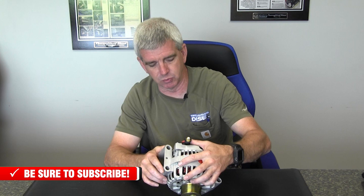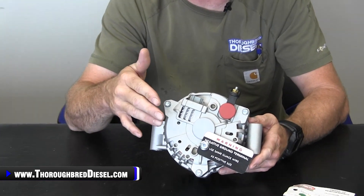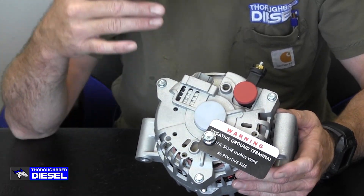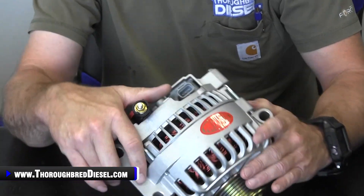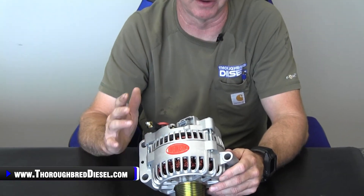I do want to mention one thing: when you get this alternator, you're going to notice that there's a lug on the back of it for an additional ground. On alternators that are higher amperage than stock, they ground the case of the alternator out to the chassis frame or the engine itself — whatever it is, get it to a good ground. This is just for proper operation of the alternator itself.